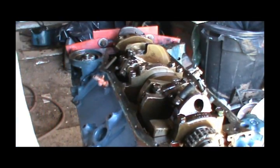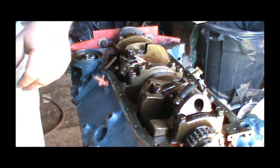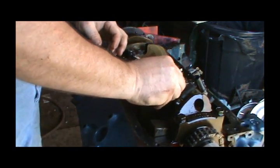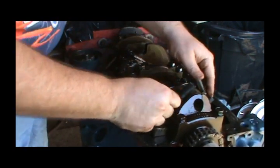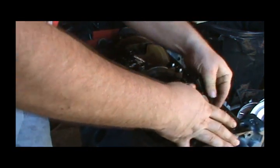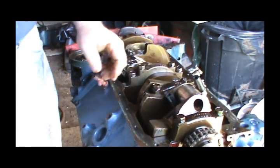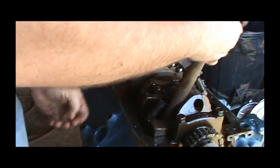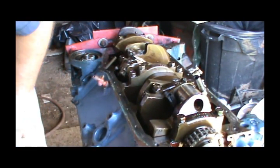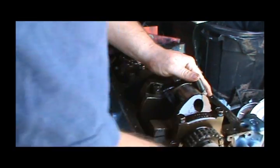Some of those rod caps started coming off sideways so they didn't come off very cleanly — one's got a scratch on it. I cut me a couple more pieces of fuel hose. I'm going to push this piston forward and get it out of my way. I don't really want to push it all the way out of the block, but it's got to clear the crank, and I'm not sure it can without pushing it fully out.